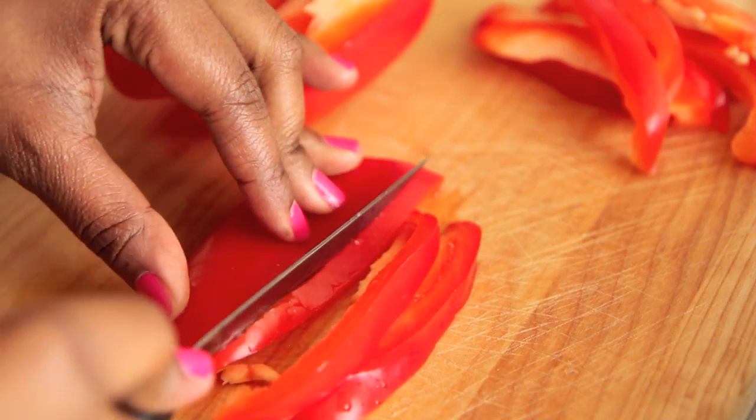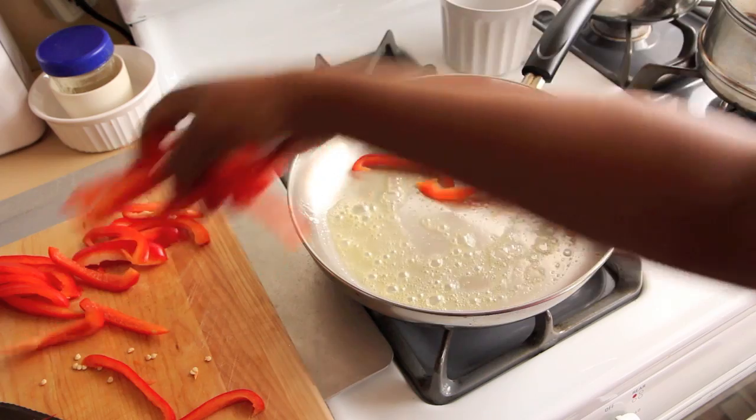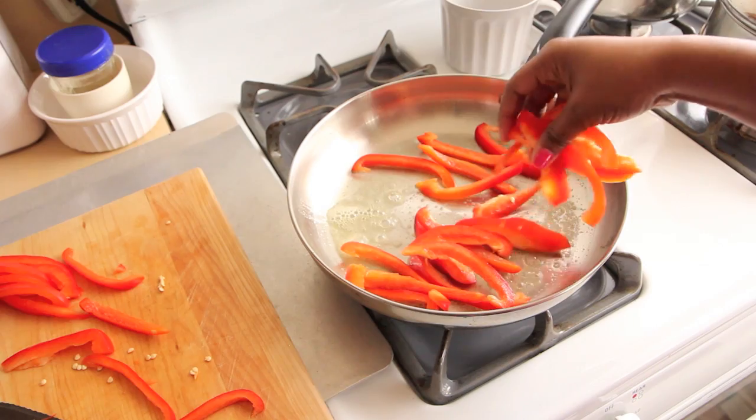We're going to slice our red bell pepper into thin slices, then heat Earth Balance butter over medium-high heat in a large skillet. Start to sauté your red bell peppers, cover them up, and move on to peeling your cucumber.